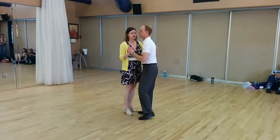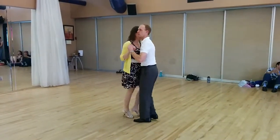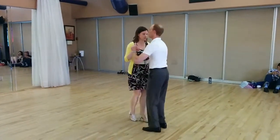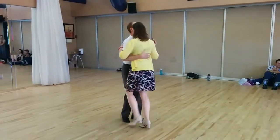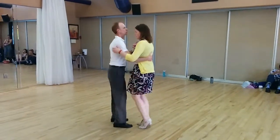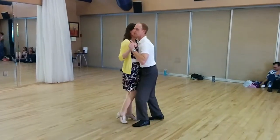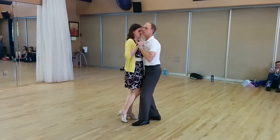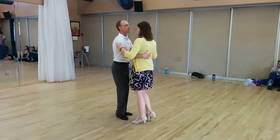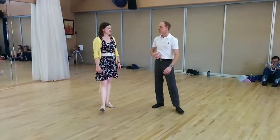Just to give you a different one to try in case you like it better — the come around. With the come around, we're going to step back, leaders, on one, two. So one, two, three, five, six, seven. One, two, three, five, six, seven. It's back, step, together. Five, six, seven. It's a soft collecting on three, four — so you don't have to come back and connect on three. You have three, four. One, two, three, four, five, six, seven. A lot of guys like that because they get a little bit more rotation.